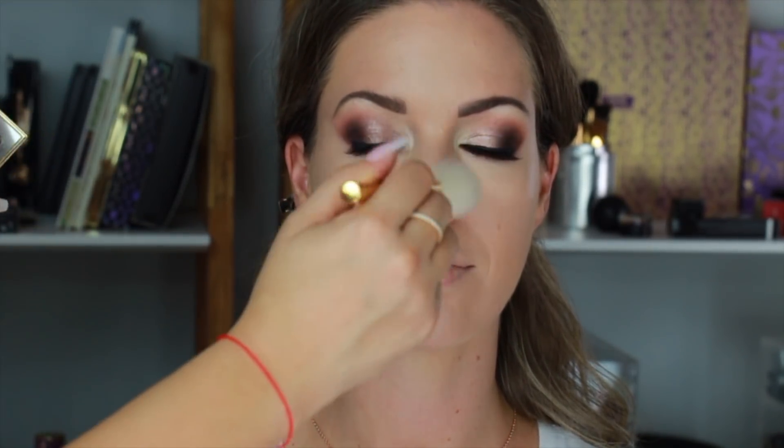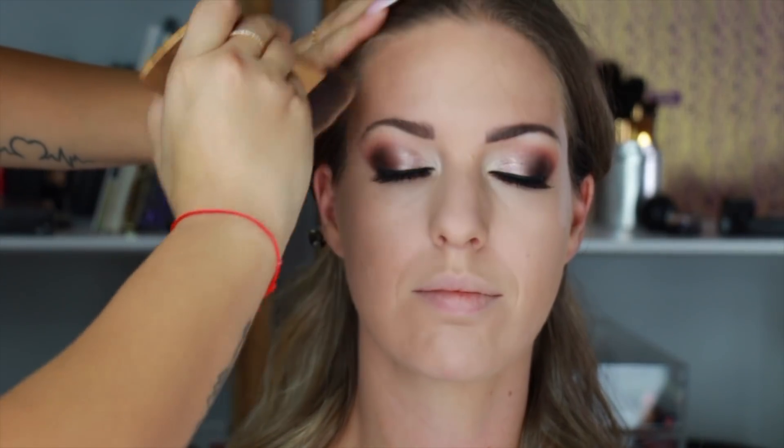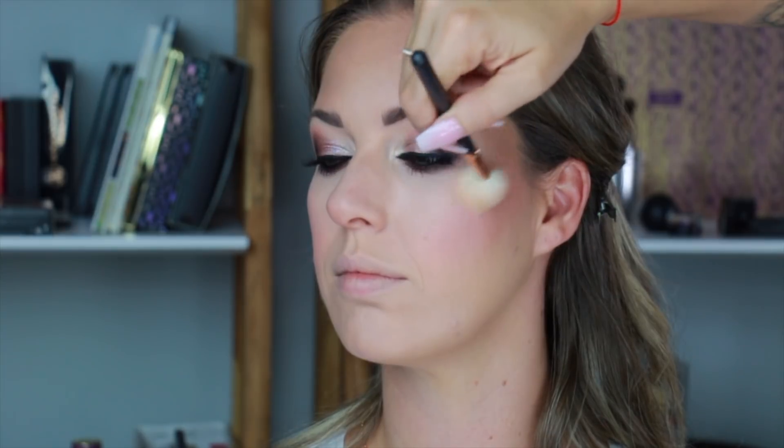Now I'm going to set everything with this translucent powder by YSL, applying just a tiny amount — you don't really need to cake up the face with so much powder, just use a very little amount. Now I'm going to contour her face with this bronzer by NYX, going around her face and into the cheekbones. Then I'm going in with some blush — this one is by Dior, I always wear it. And to highlight I'm using Huda Beauty's 3D Highlight Palette, just going on the highest points of her cheekbones.